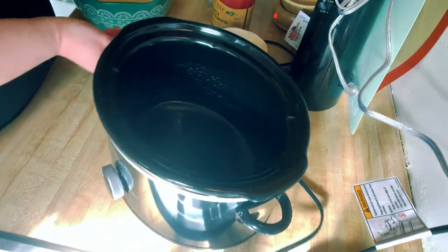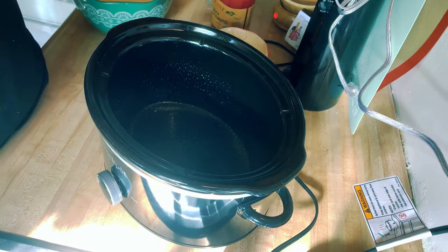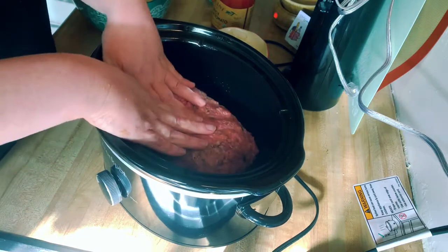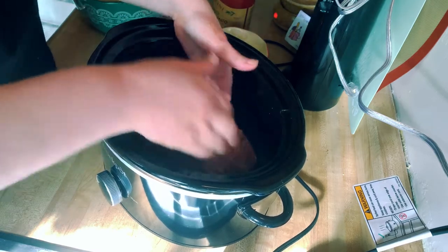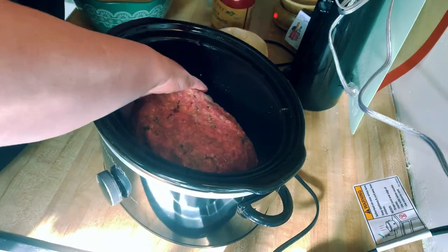So I'm going to put this in the crock pot — this is my smaller one. You just want to shape that into a meatloaf size. You can put foil down in your crock pot for easy cleanup — just let it lay over the edges and you will be good to go. Then just form the meatloaf in there how you want it.